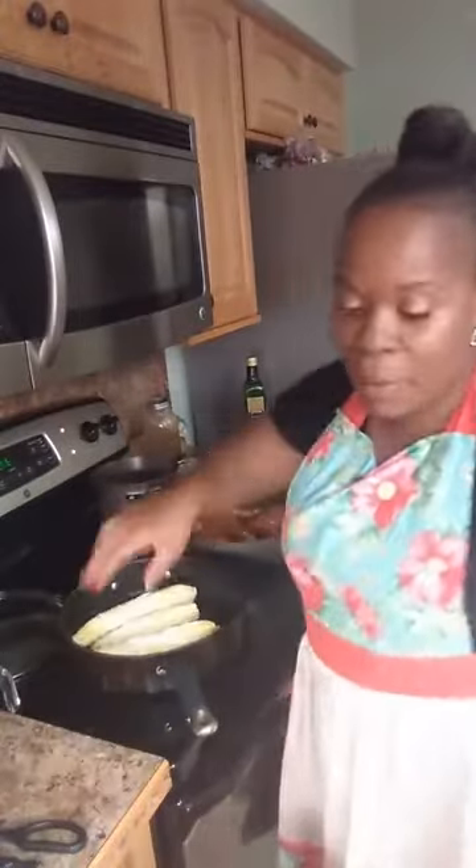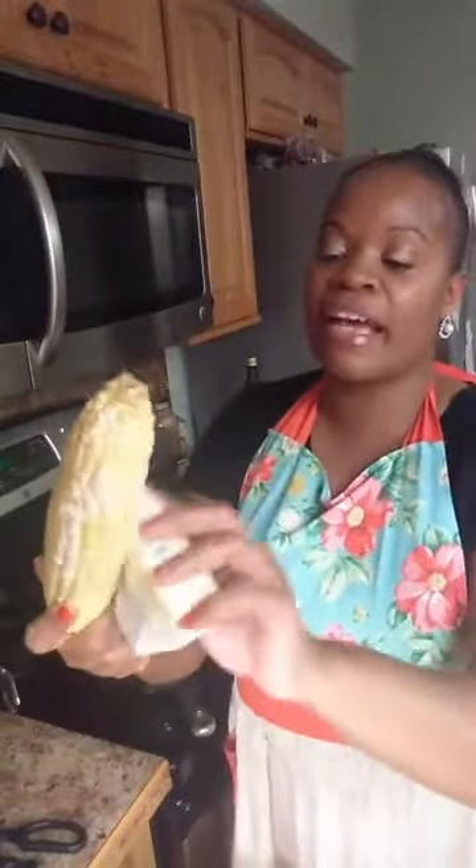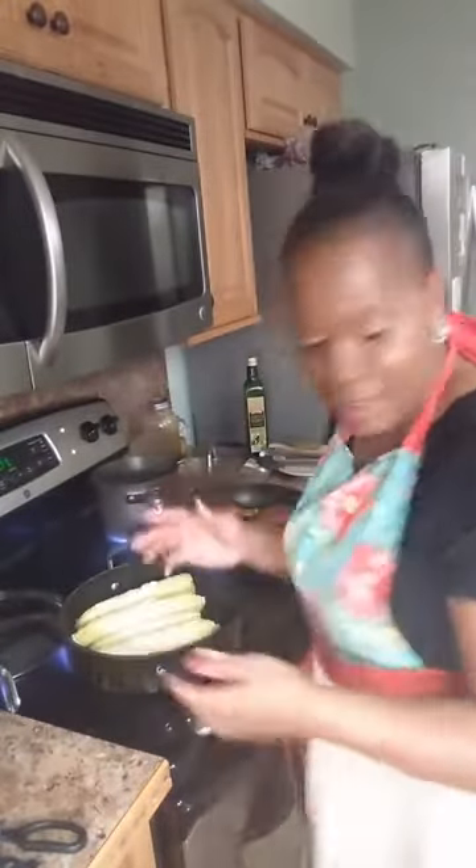I'm going to put about four ears of corn in the pan and cook them for about 10 minutes. I'm going to rotate each one about every three minutes so they cook evenly.